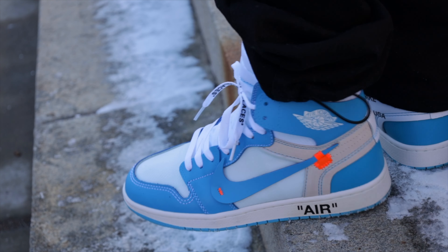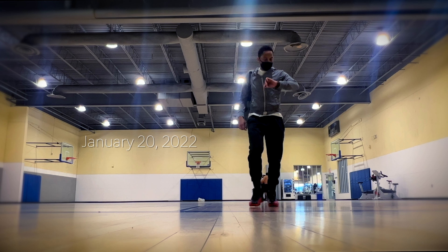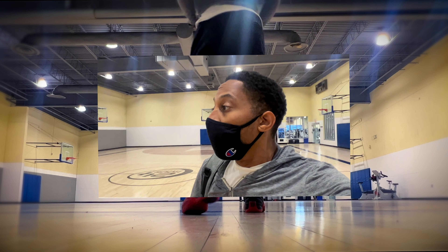It was the Jordan 12 Breds — somebody was on my case about those Breds, just the Breds. Yo, peace and love family, we are back and I'm feeling pretty good this video. We have the Bread 12s, and me and this shoe go way, way, way back.